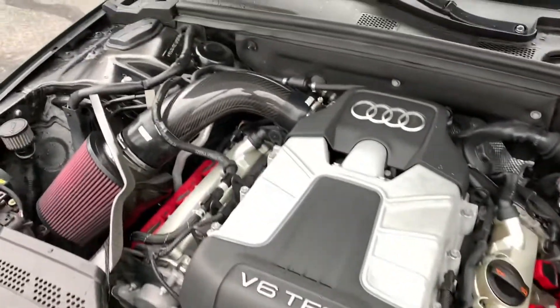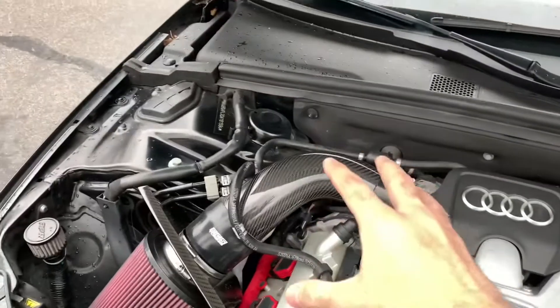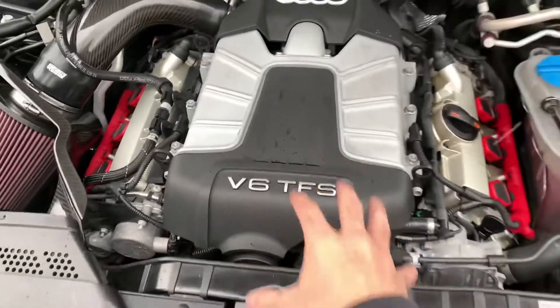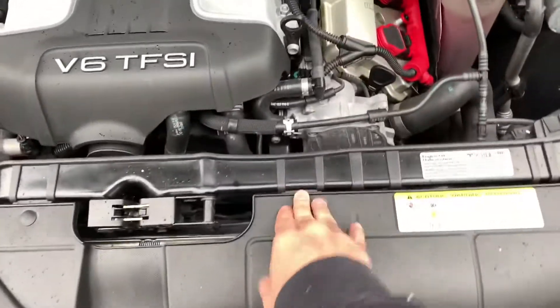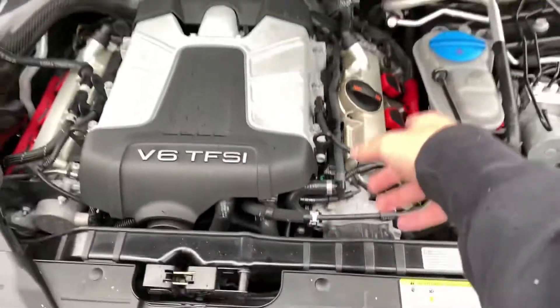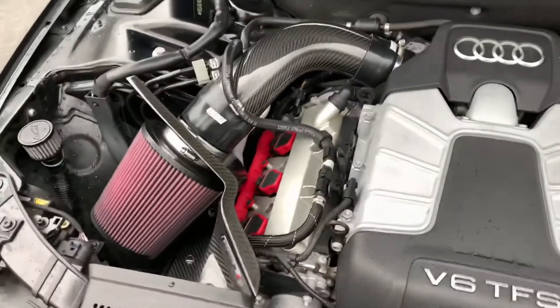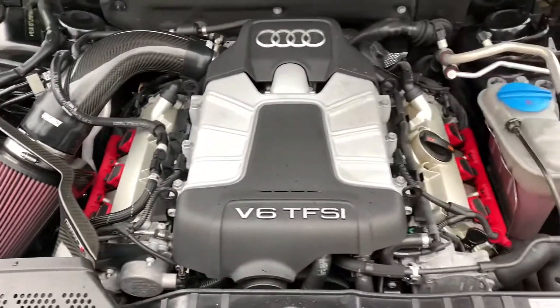That's pretty much it for under the hood. I do want to get the ultracharger, the carbon fiber cover for the engine, and the carbon fiber radiator cover. I also want to get upgraded coil packs and spark plugs, because that'll make the car perform a lot better once I get the ultracharger — I think they're actually needed with it.